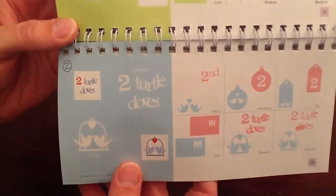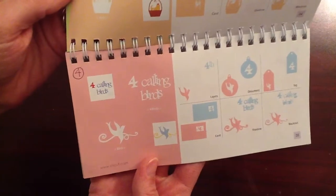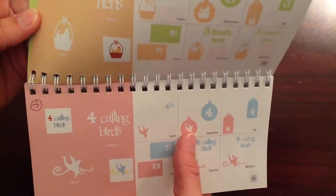So adorable. The two turtle doves, the three French hens, the four calling birds. And I cut out this ornament image in all of the 12 Days of Christmas.